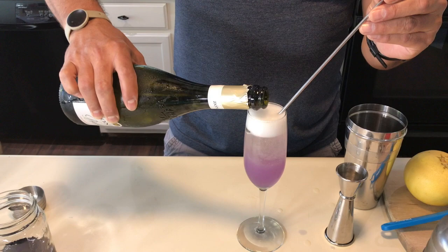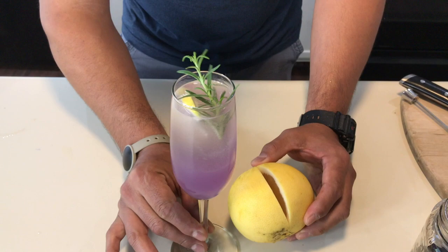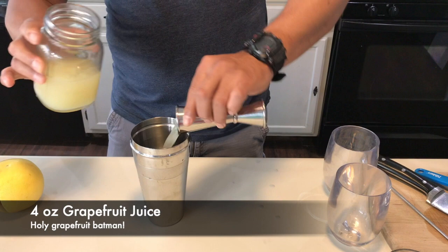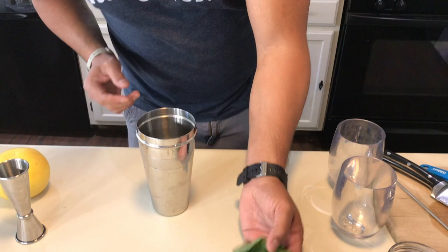For your garnish, grab a very small wedge of your grapefruit and add a little sprig. Now using the butterfly pea tea, we're gonna do a non-alcoholic beverage. For this one we're making two cocktails, so go for an ounce and a half of simple syrup and four ounces of fresh grapefruit juice. Grab two basil leaves, give them a proper slap, and muddle them a little bit.